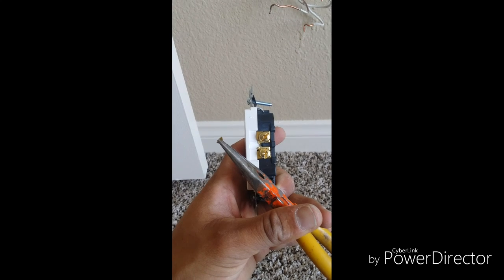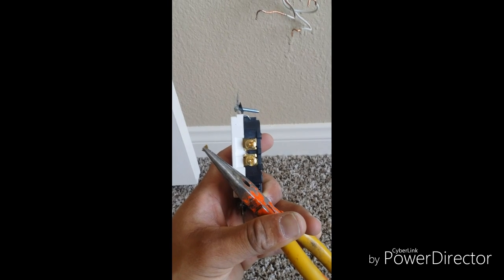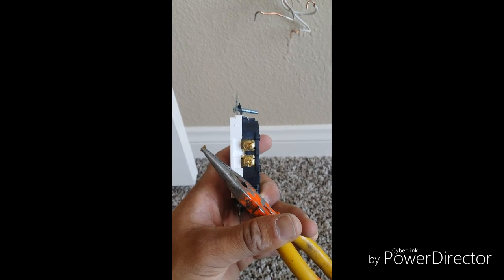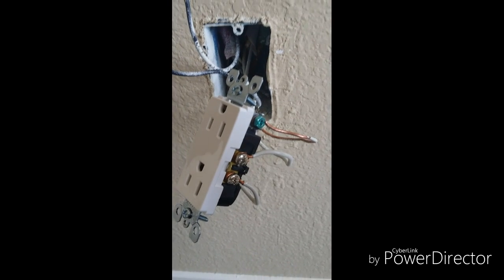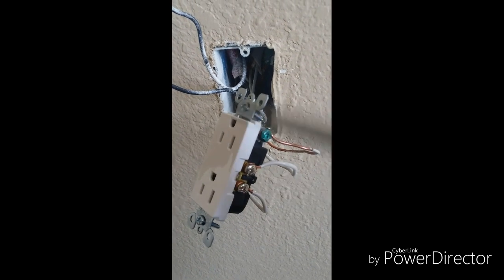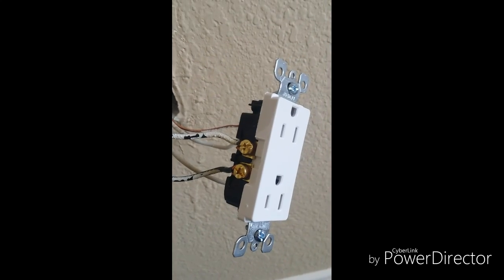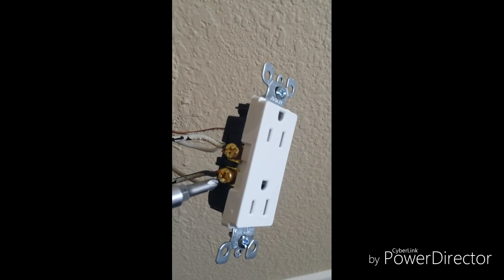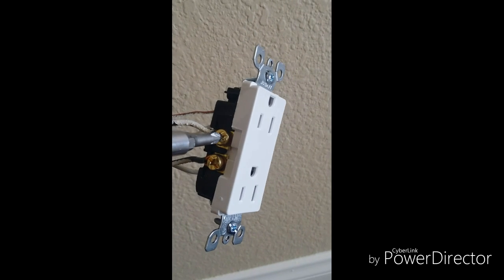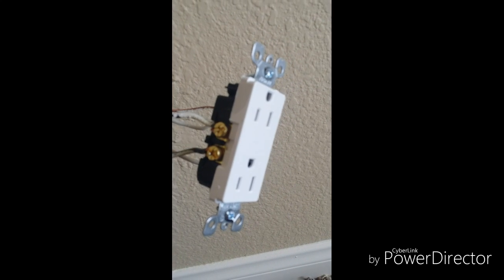You can see here I've removed the tab that connects both of the hot lines together. This will isolate or separate them so that one will have constant power and one will work off of the switch. When making my connections, I always like to start with the ground, then connect my neutrals, and always leave the hot wires for last. You can see we've connected our hot lines — just make sure that when you're tightening them, they're nice and tight. You don't want them to come loose when you're putting the outlet back into the wall.